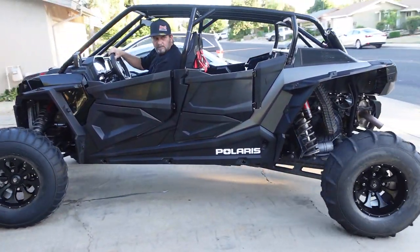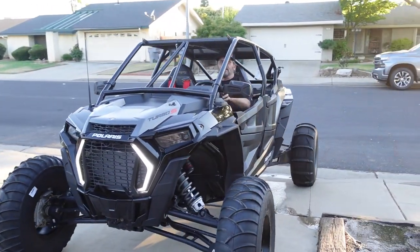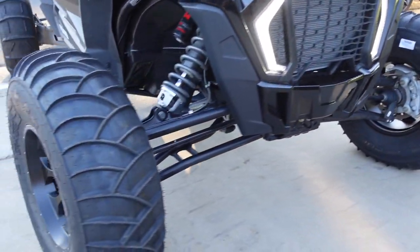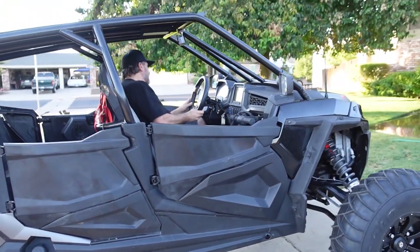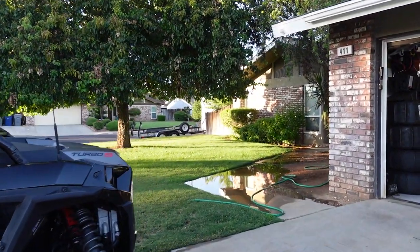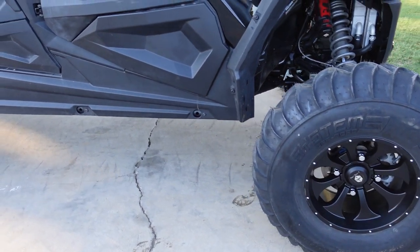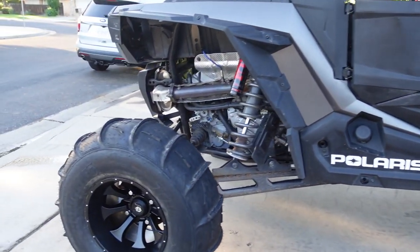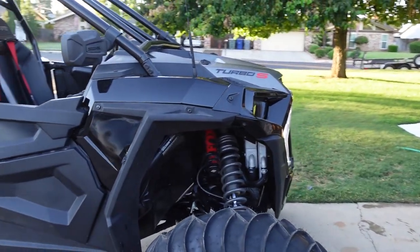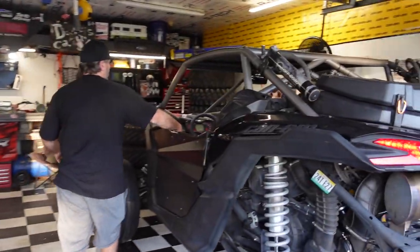Perfect — you look pretty cool. It's almost to the sand. New tires coming off. Up front we've got System 3 SS360s, and Tusk sand lights on the back. We're running 32s with some Pro Armor — Knight is the model on those 15-inch wheels. Thanks, Polaris.